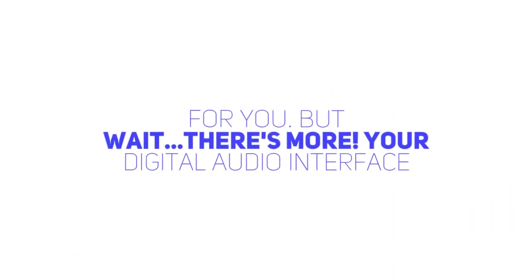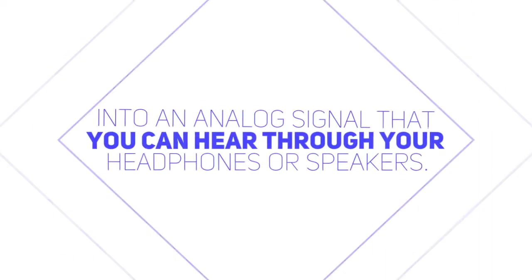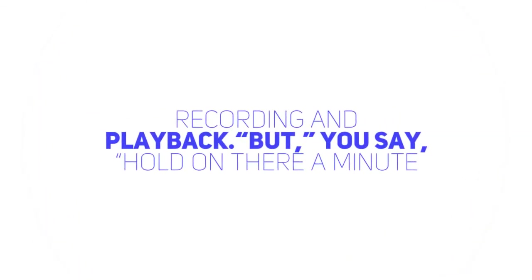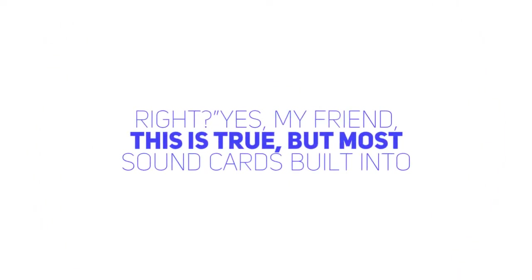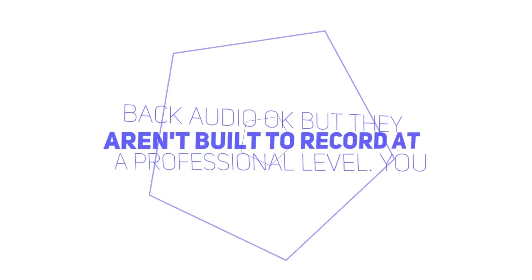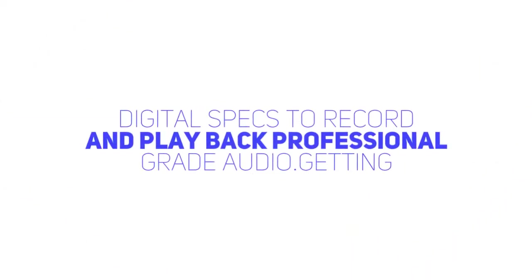But wait, there's more. Your digital audio interface will also convert the digital output from your computer — your recording — into an analog signal that you can hear through your headphones or speakers. So this little box called a digital audio interface takes care of both recording and playback. But you say, hold on there a minute, Captain Audio — my computer has a built-in microphone and it plays back sounds I can hear, so it must already have an audio interface inside, right? Yes, most sound cards built into computers are, well, pretty lame when it comes to recording. They play back audio okay, but they aren't built to record at a professional level. You really do need an audio interface with a good preamp and excellent digital specs to record and play back professional grade audio.